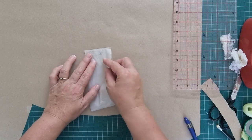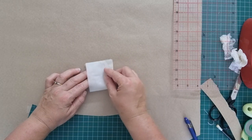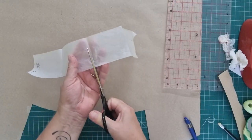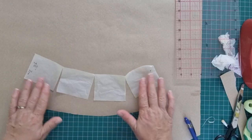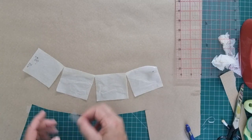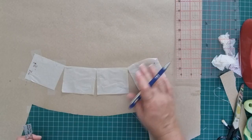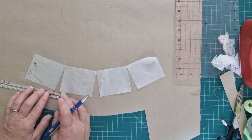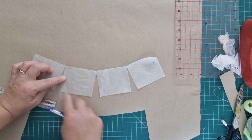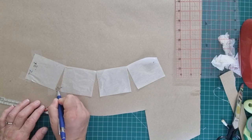Cut that out, then fold it in half and fold it in half again. Slash open these folds. Place this back down on our paper - this one's going to have a slightly wider gap. You can go to the trouble of having more slashes; it just depends on how much work you want to put in. This time I'm going with a gap of one and a half centimeters or five-eighths of an inch.